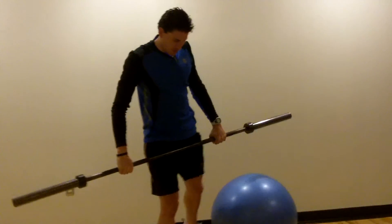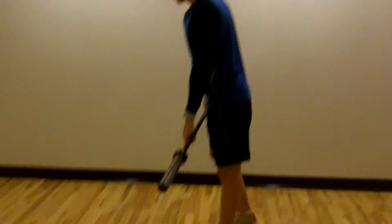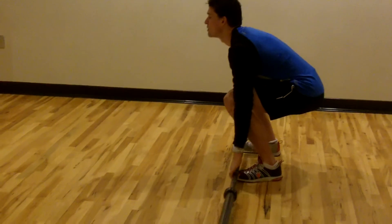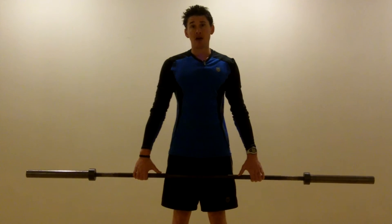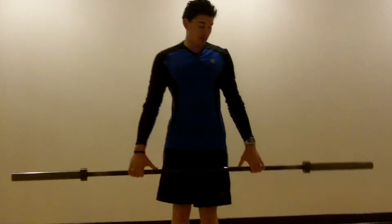The next exercise in this sequence is the barbell deadlift. You'll notice every exercise I'm showing you is a multi-joint exercise — it's very important for the male endomorph. For the barbell deadlift, you'll simply set the weight down on the ground, keeping the back straight, knees bent, butt pushed out behind you, and pick the weight up. I am using a lighter weight just for demonstration purposes, but you'll probably have a little bit more weight on the bar when doing this exercise — some plates on it rather than just an empty barbell.